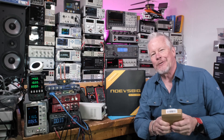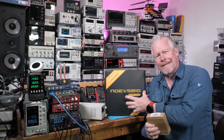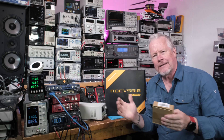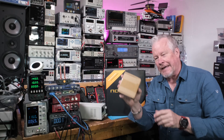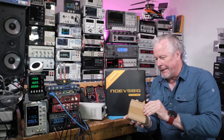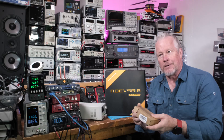Hey guys, what's up? Eddie Aujo here with KissHanalog.com and we have Noves Big in the lab. I think they're helping hands. I'm going to show you them. There's a big kit and a little kit, and they have a bunch of kits in between. There's all kinds of setups. I think this is the one that comes with everything.